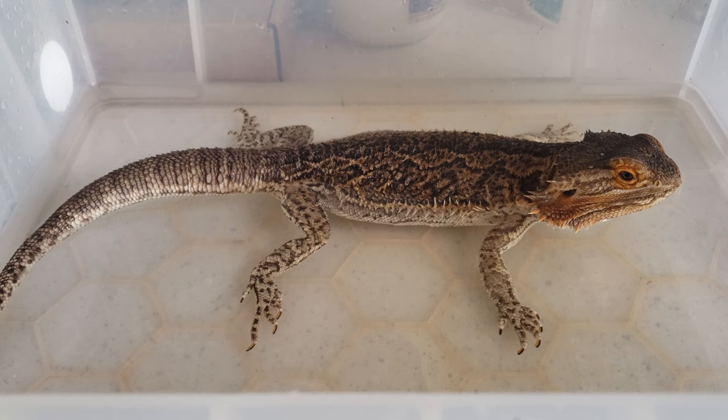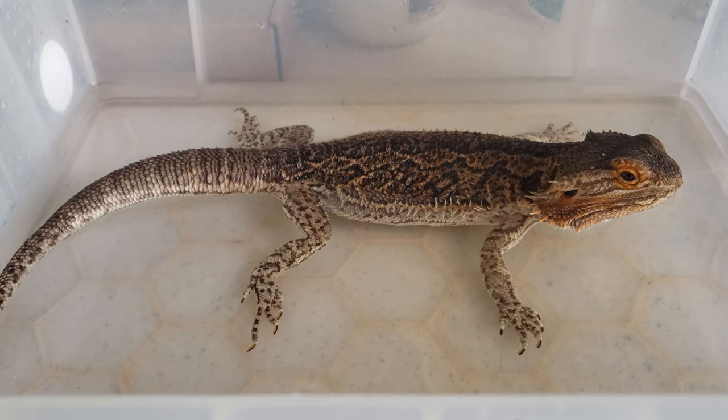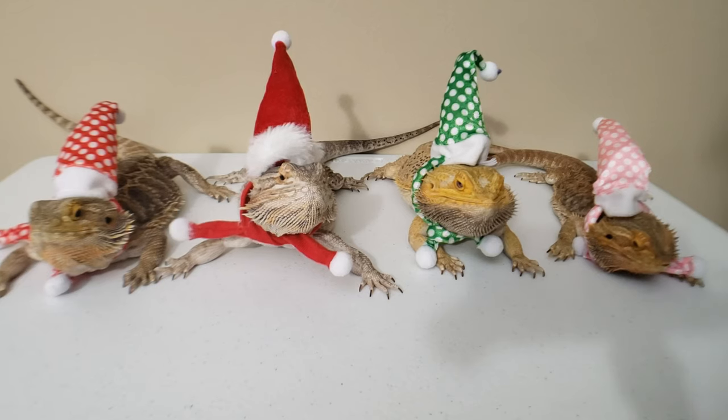Hopefully this has been helpful on how to give your bearded dragon a proper bath. Take care everybody, and thank you guys for supporting my reptile rescue family.